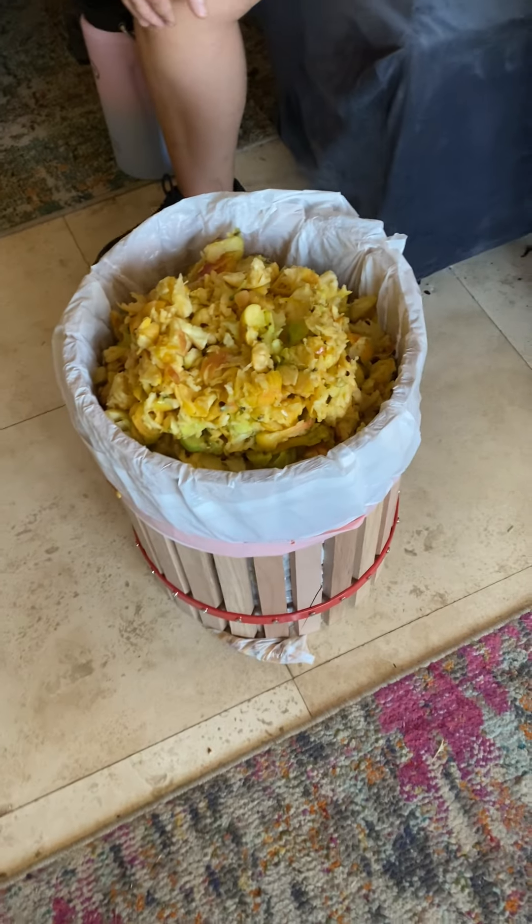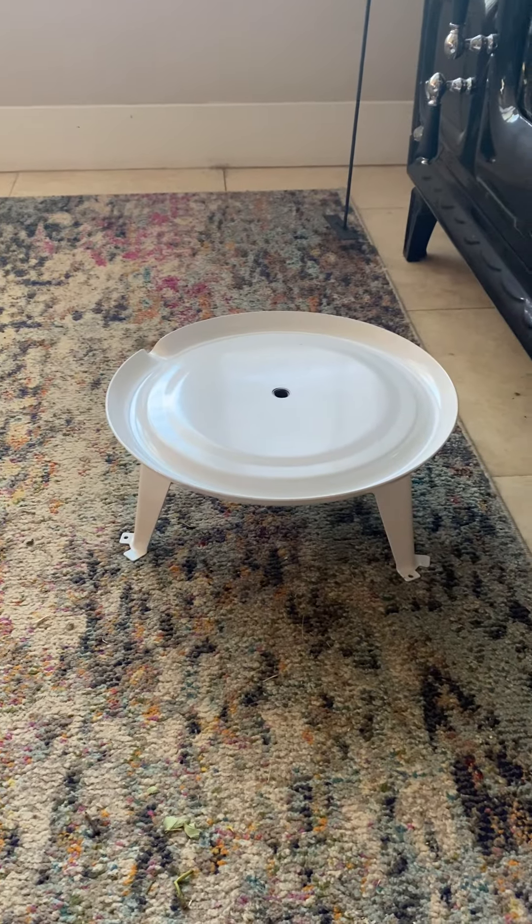Now the next step is we'll be putting it on this little platform here and pressing it. Stay tuned while we get the press together.